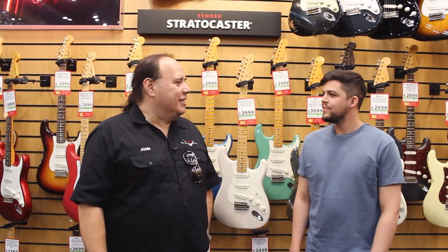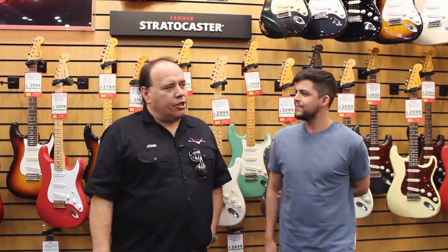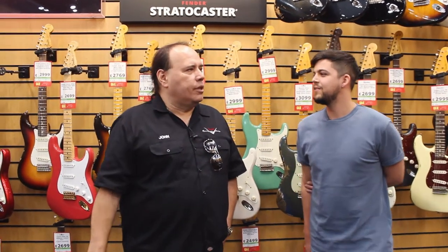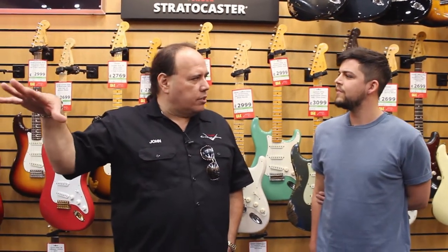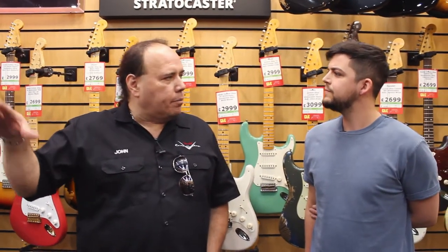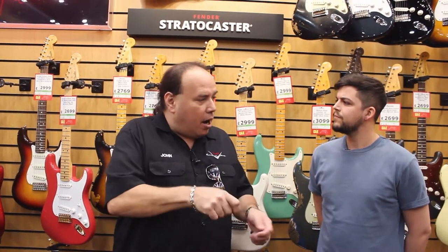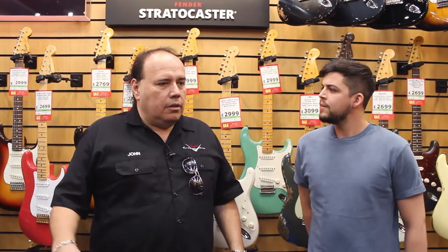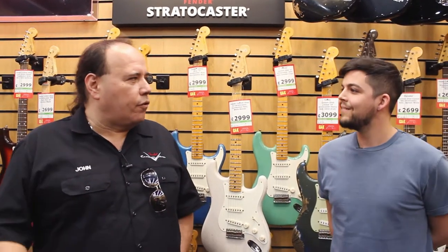Do you remember the very first guitar you made? Well, it goes a few years into being there. The first assembly was probably when I was working on the other side — not the Custom Shop yet, but the US production line — actually putting together a '62 Strat. I did the neck pocket, put the neck in, put the pickguard assembly in. So that was really like the first time.